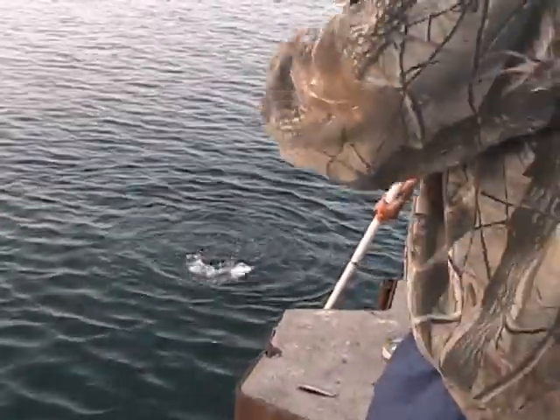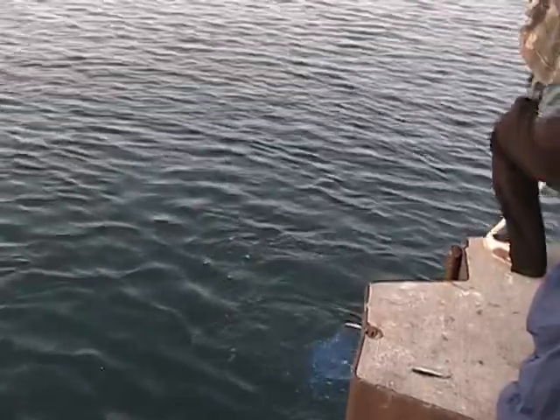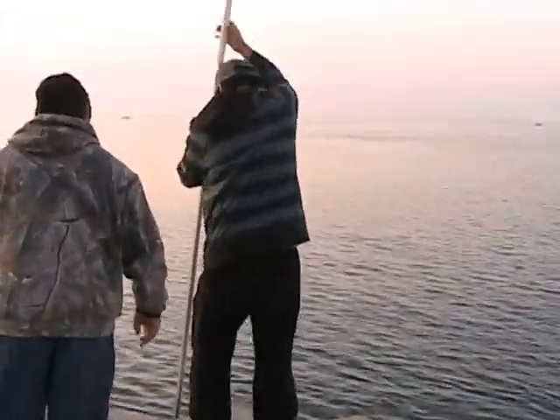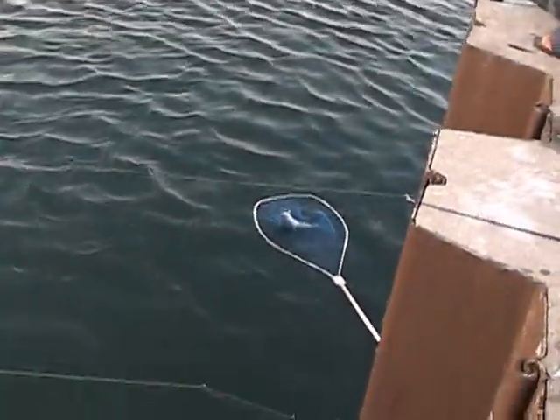You're missing out on all the splashing. Head first — nice fish! Bring it in, bring it in. I've got the other net. Where'd it go?